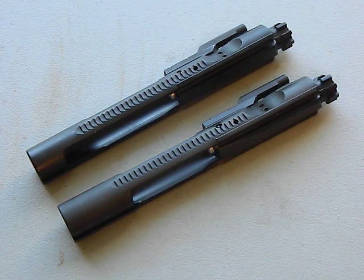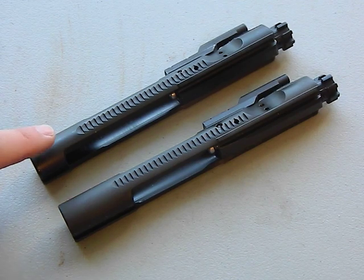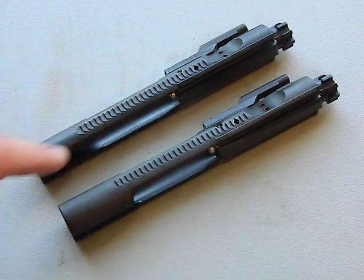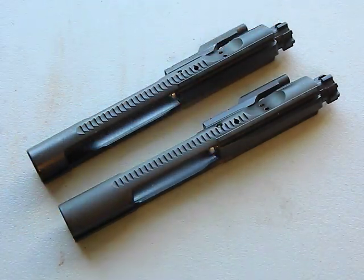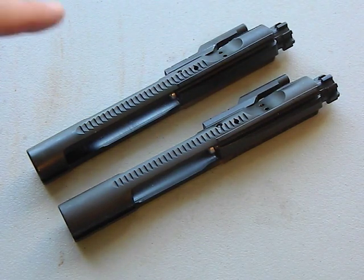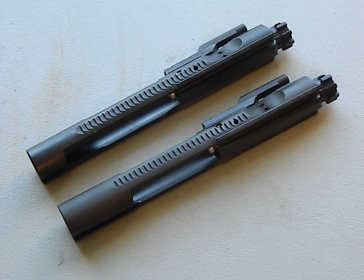Let's talk about mil-spec, which is always a big deal. What is mil-spec for an AR-15 bolt carrier group? Number one, it needs to be made of 158 Carpenter steel. Number two, the bolt body has to be chrome lined - the interior of the bolt has to be chrome lined. The gas key has to be staked with grade one fasteners, and it has to have a parkerized finish.